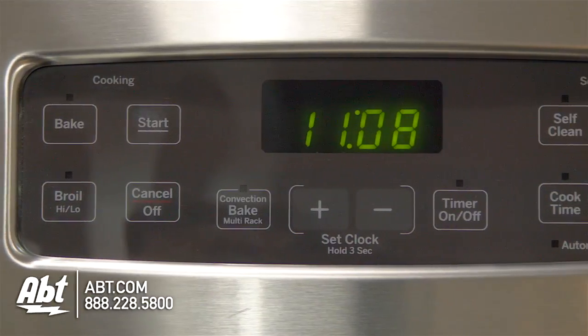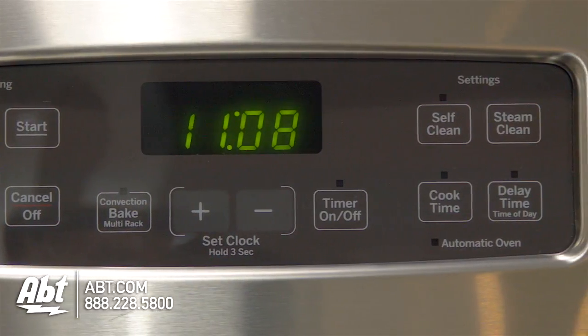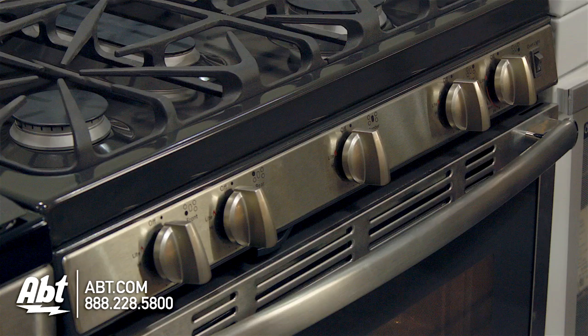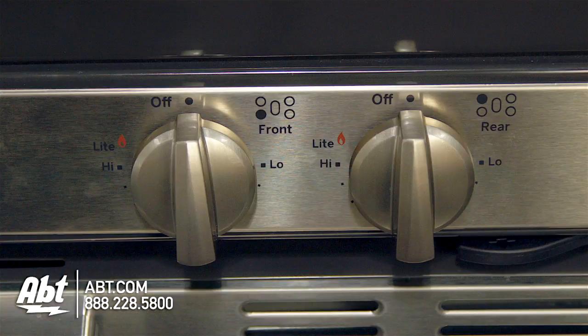The control panel has an easy-to-read LED display with smooth-touch up-or-down controls. This oven has five metal burner knobs with markers for temperature control and guides to help easily identify burners.